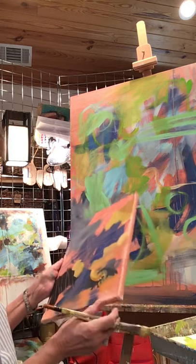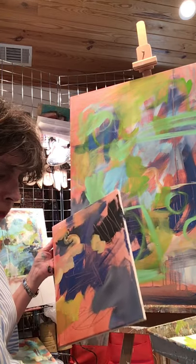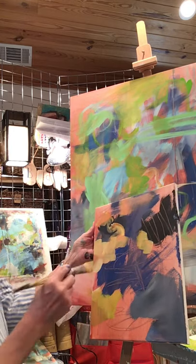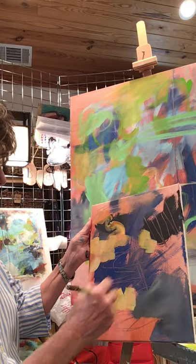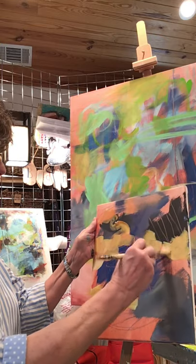I feel like when I do multiple paintings in the same color palette, I learn about that particular combination. So the next time I use it months down the road, I won't have to learn what it does all over again — it'll just be sort of muscle memory.